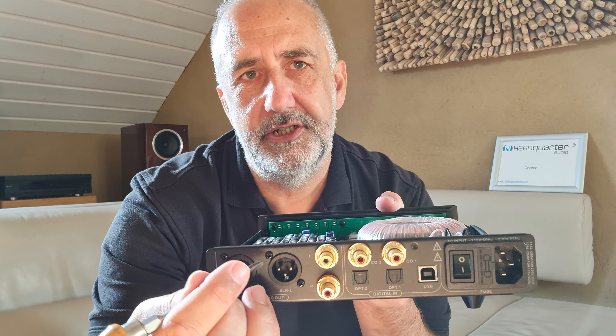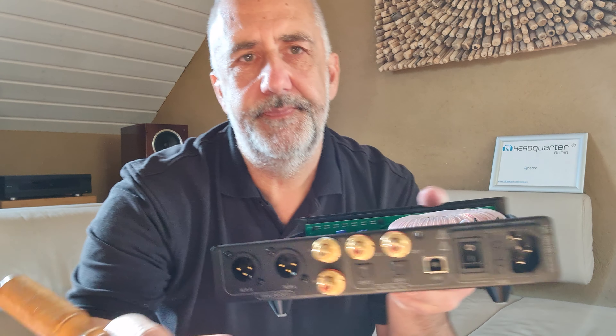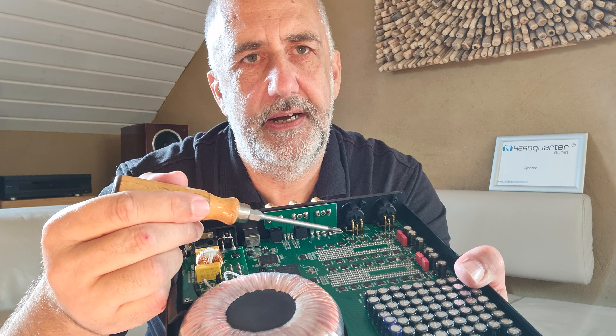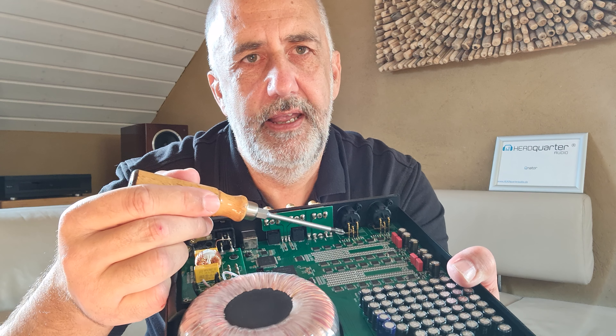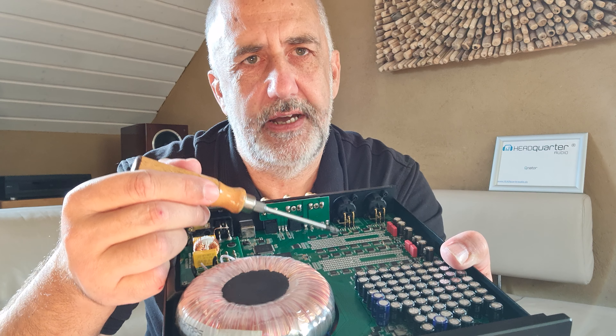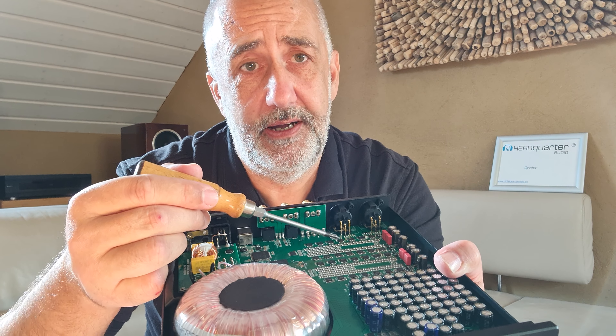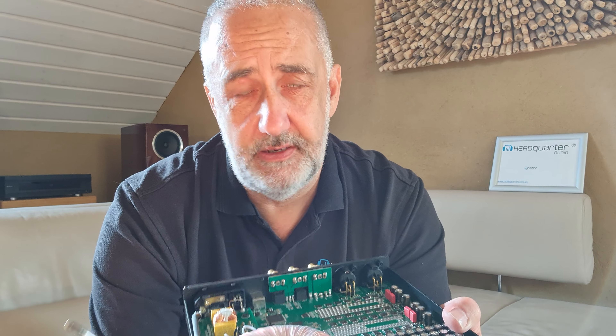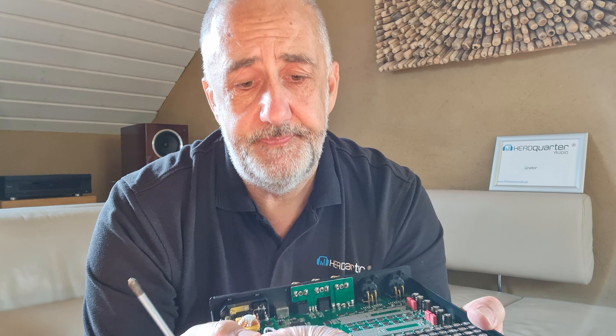Especially the mounting of the XLR, especially on the back of your device. A customer or follower on YouTube asked me if he can do the mechanical tuning of the Pontus himself, or if I have some parts to do it.